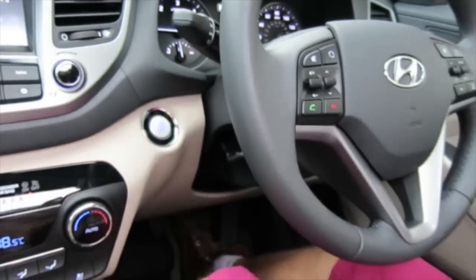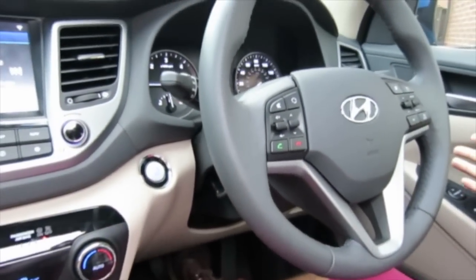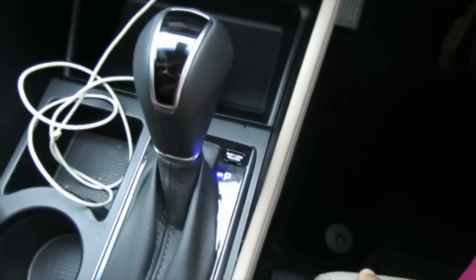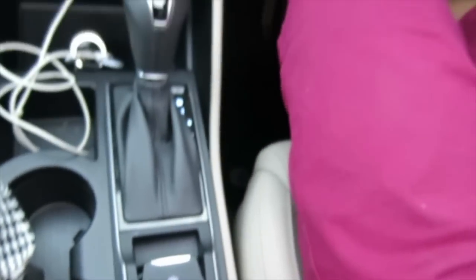In terms of the controls as a driver, everything's within reach of where you need it. This one's an automatic — it does have a manual setting, but just up and down. And it's got an electronic handbrake, but that's pretty much like a normal car.